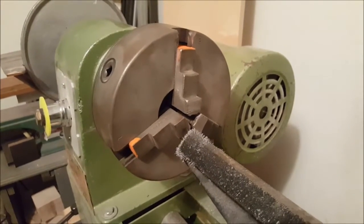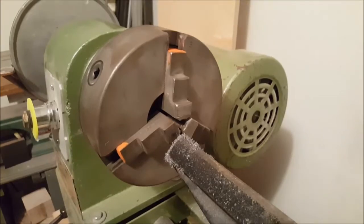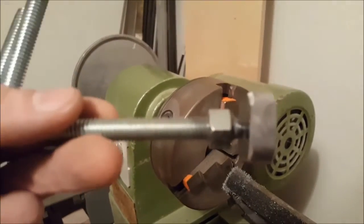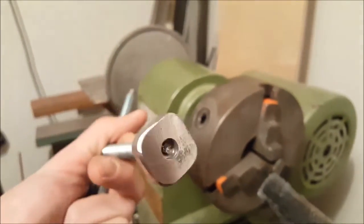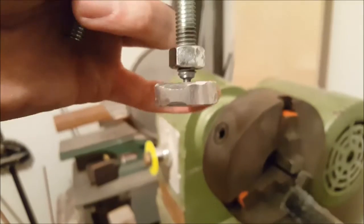That said, I did turn aluminum — works really well — and today I'm going to turn steel. I needed to make a piece like this, which is a threaded rod, and at the end I machined the tip so I could insert it in and it can spin freely.